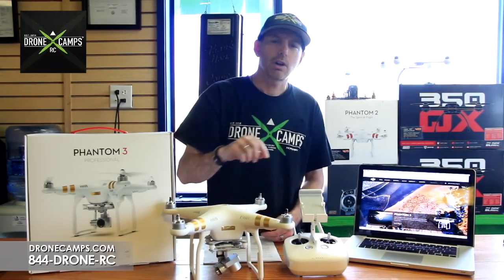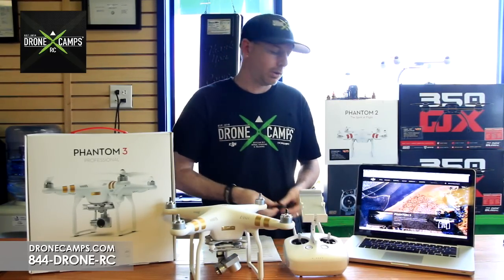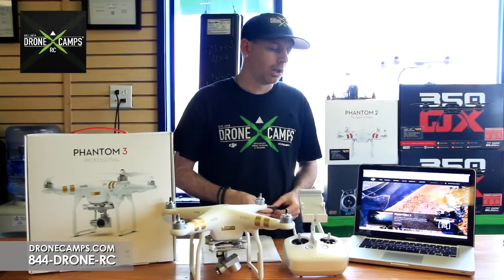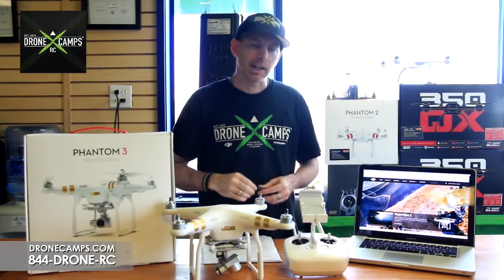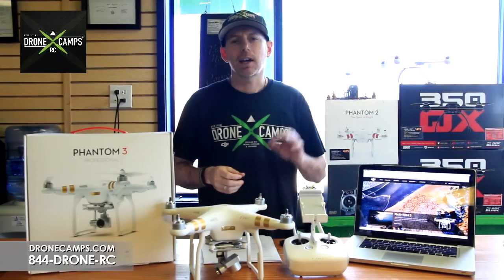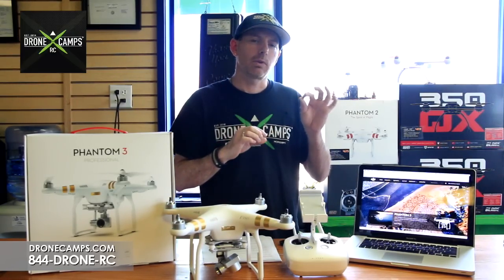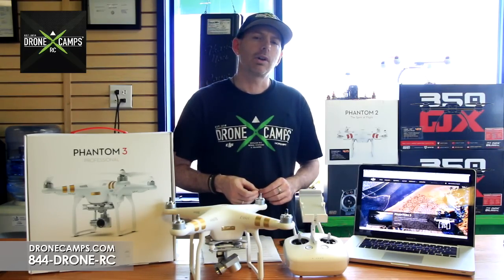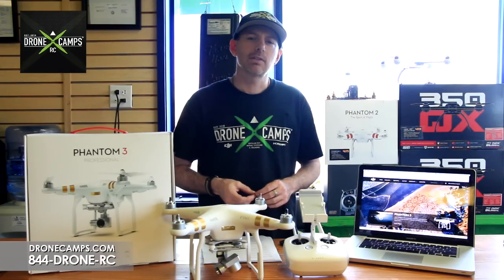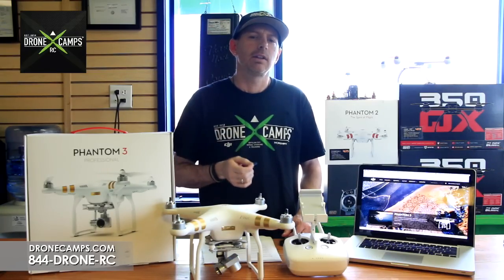You're going to need to pull out the micro SD card on the side of the gimbal, put that in a card reader, and stick it into the USB slot of your computer. You should have a little adapter piece that goes for the micro SD card. We're going to go to DJI.com next, download the firmware file, and drop it on the micro SD card for the update.